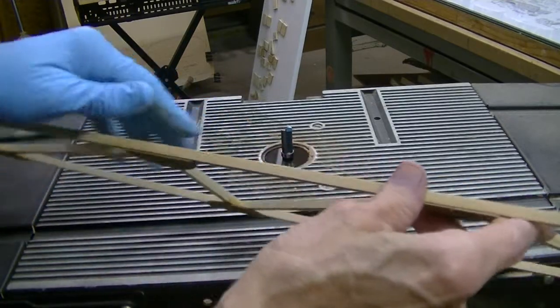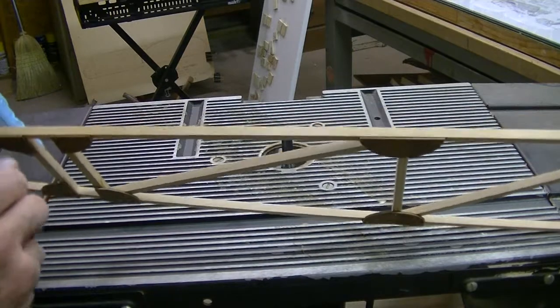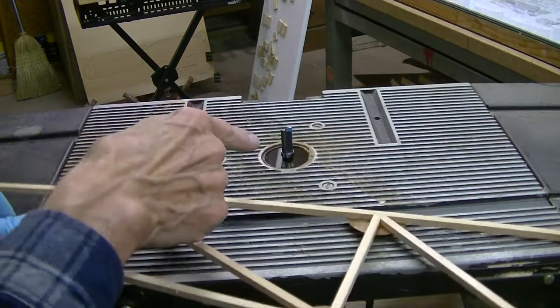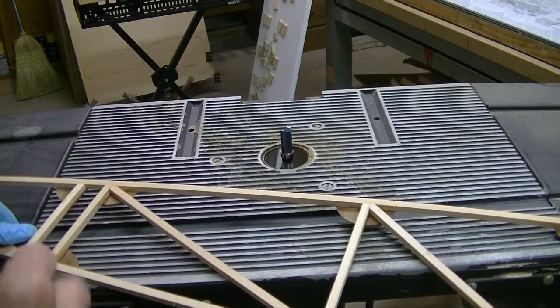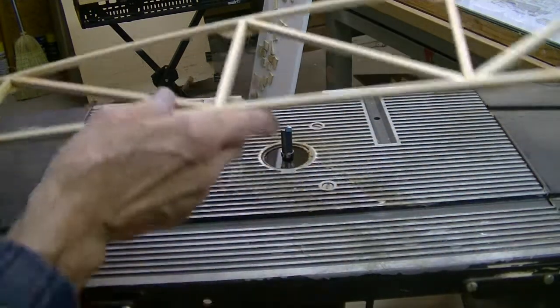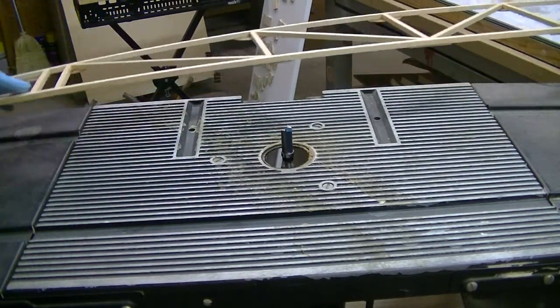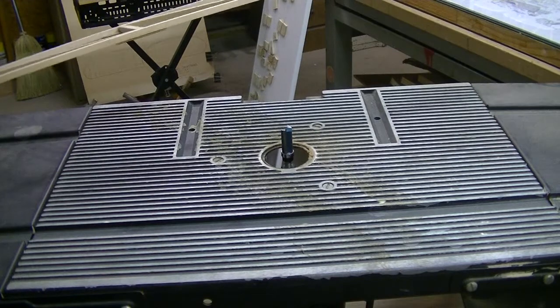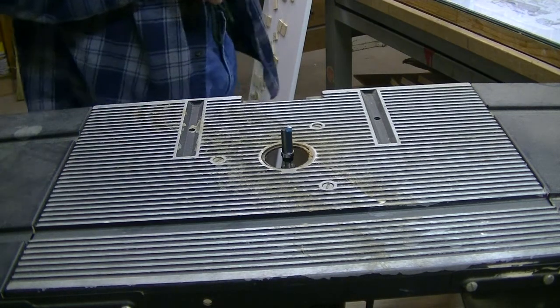Now since we've got sticky old epoxy glue, we're going to go in there and clean that bit with an alcohol-soaked paper towel so it won't gum it up and ruin it. Be sure and do that right away.